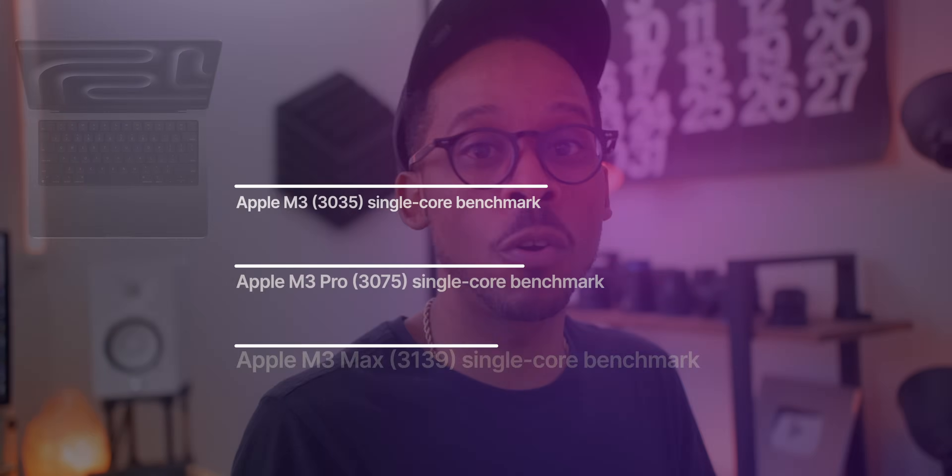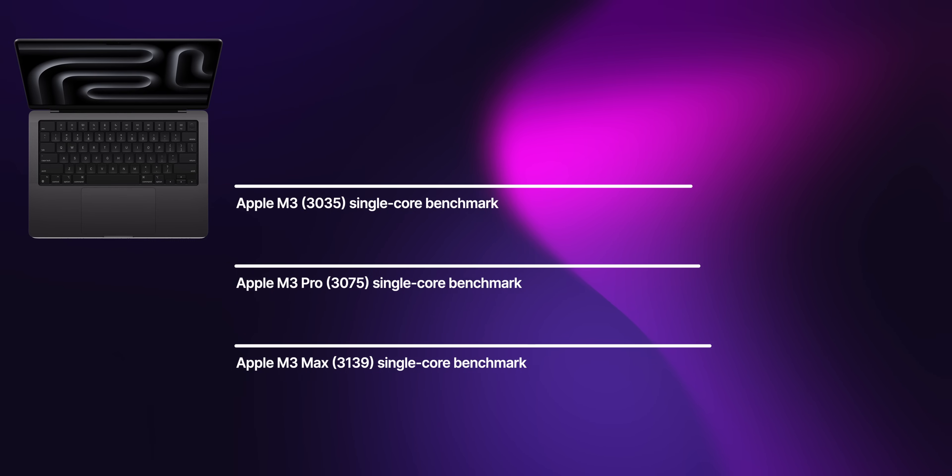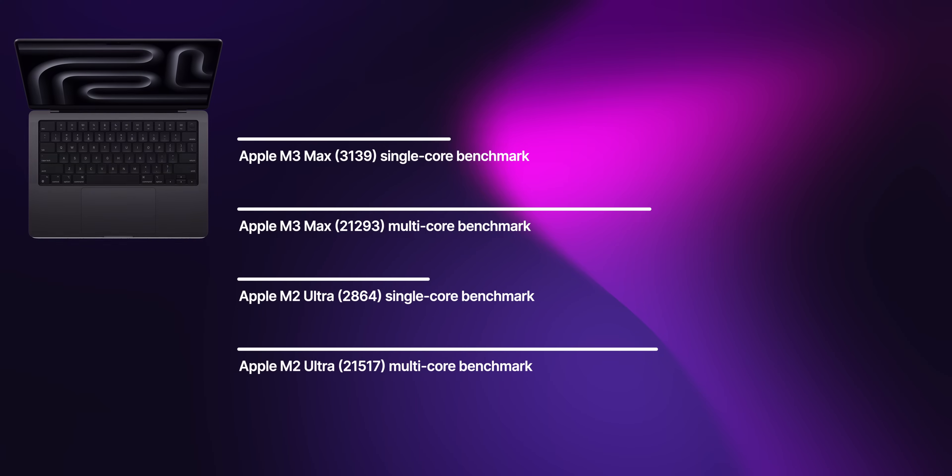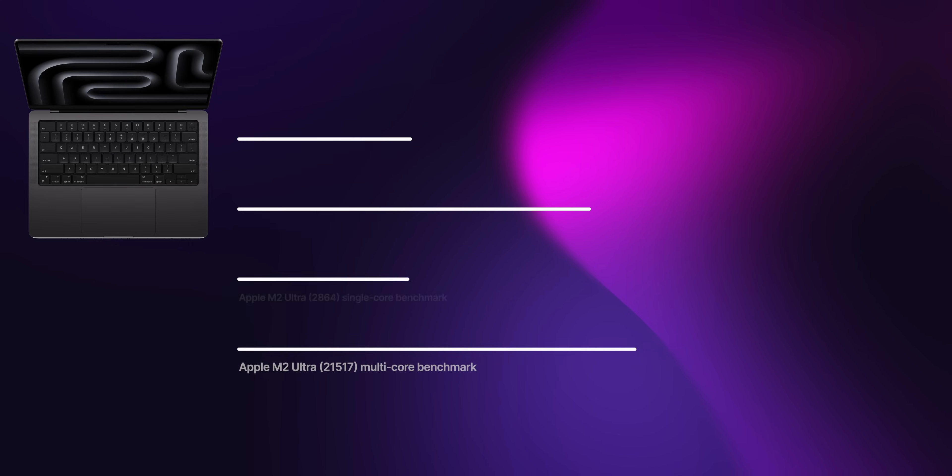The multi-core score showed the least amount of jump over the previous generation. The single-core scores across all M3 chips are in that 3,000 tier, exceeding previous models which maxed around 2,700-2,800. That shows the typical single-core growth we always see. The real story is the multi-core score — the gap of change in the M3 Pro versus the M3 Max is quite interesting, with the M3 Max doing numbers on par with last year's M2 Ultra, showing huge performance gains.